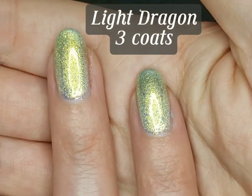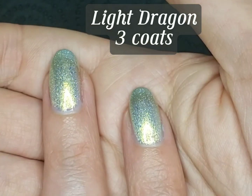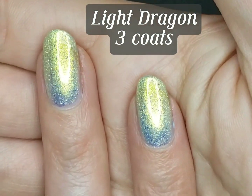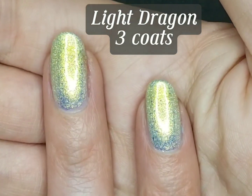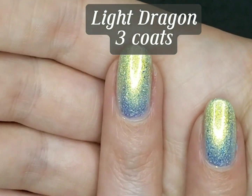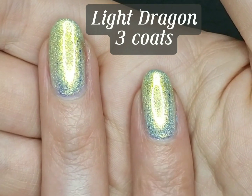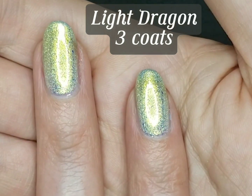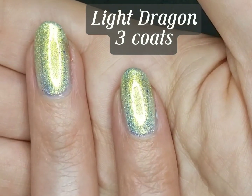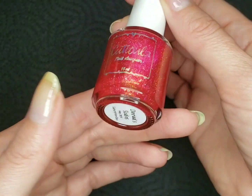So this is the third coat. I think that's beautiful. I'm actually not seeing visible nail line — maybe a little bit on my screen, but again, I'm right under a ring light. Okay, now let's swatch out Dynral's Scales.